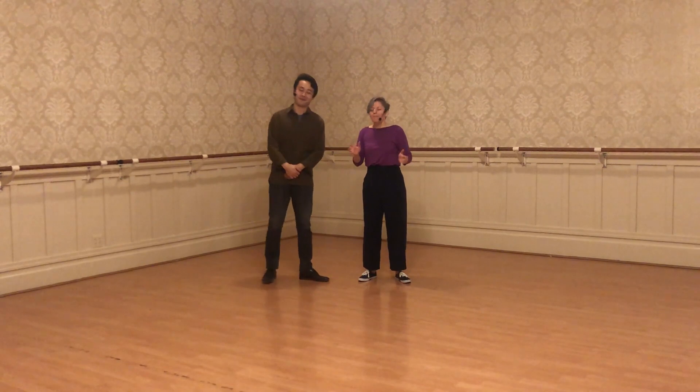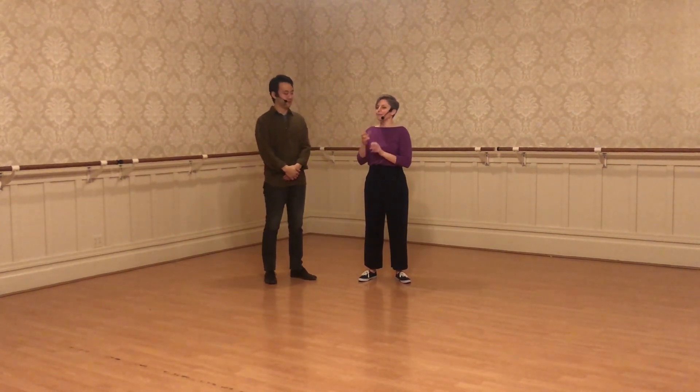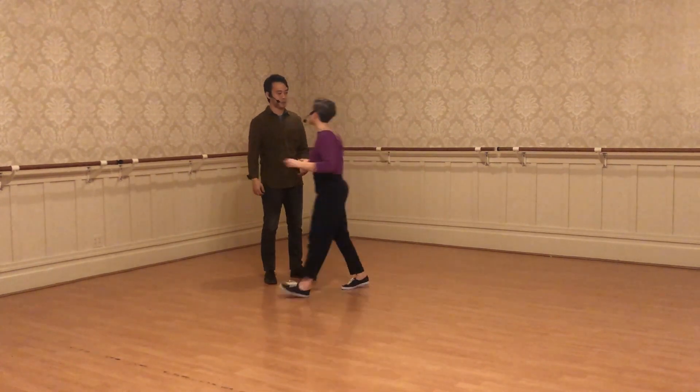Hey everybody! Today we worked on some more transitions between moves and some different options within a move. We worked with the Lindy Circle.